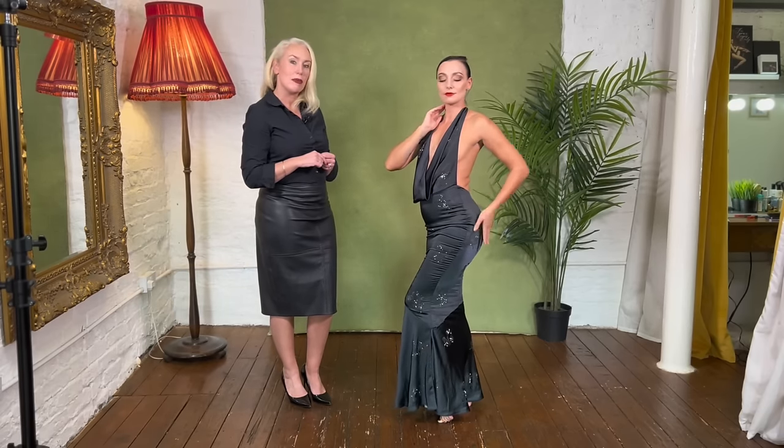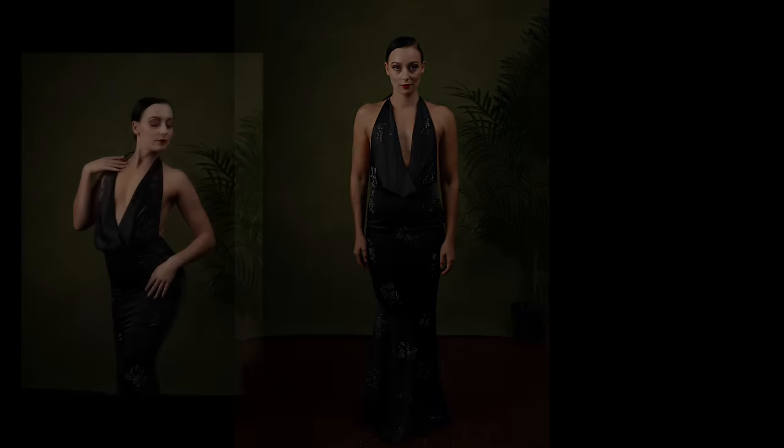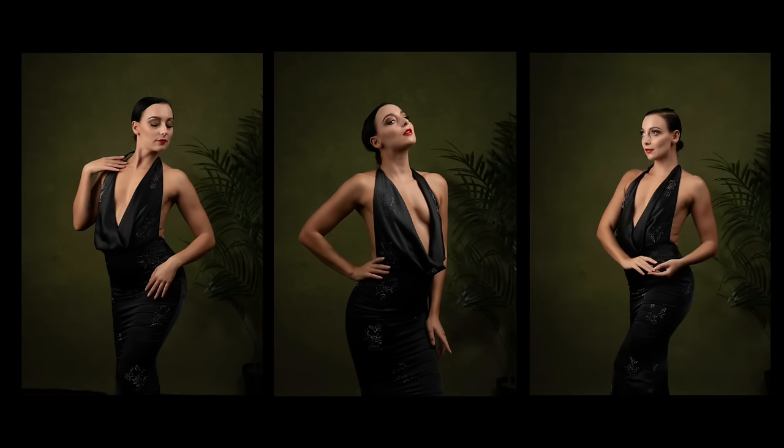Let's take a look at some images. Create curves on any body shape by dropping the weight onto one hip, thereby accentuating the waist. For the more curvy woman, you can even ask them to bend forward just slightly to camera to put the body more into proportion.